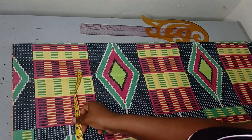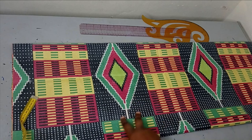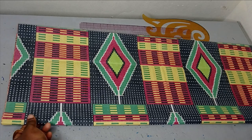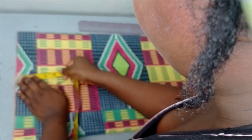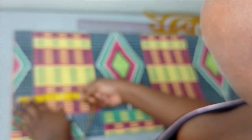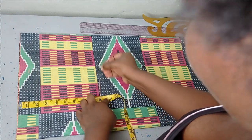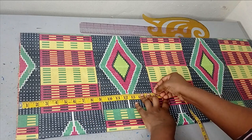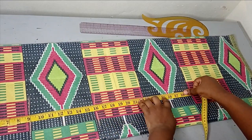The next thing I'll do now is to start taking my measurements. You can actually call this a form of a kimono where you have your sleeve cut together with the main bodice, but I don't have that much fabric, so I'm going to have my sleeve separately. For my starting point, I'm going to measure my shoulder, which is 16 inches divided by 2, giving me 8 inches. Then I'll go down by 1 inch for my shoulder slope. For my armhole, I'm measuring 9 inches. Then I'm taking my waist measurement, which is 16 inches, and my hip line measurement, which is 25 inches.